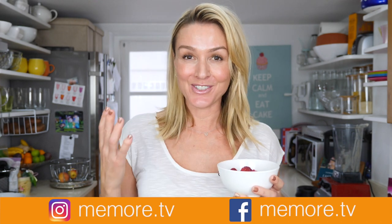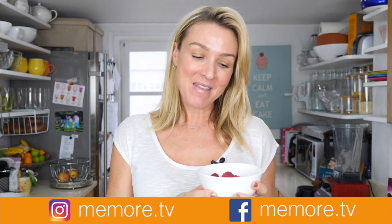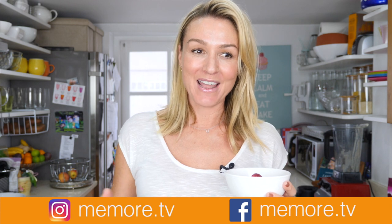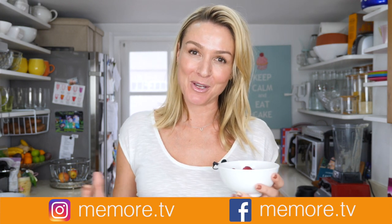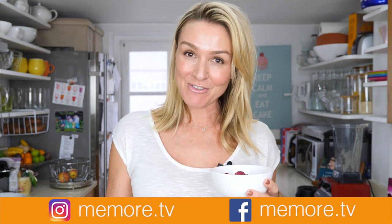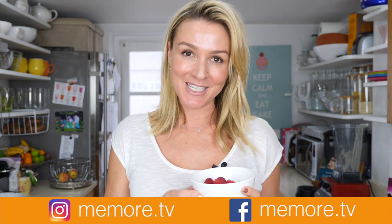I hope you've enjoyed this video — I certainly have so much fun making them. I do make other videos on lifestyle, beauty, and I've got plenty of paleo recipes on my YouTube channel as well. If you'd like to follow me on social media, I'm at memore.tv.